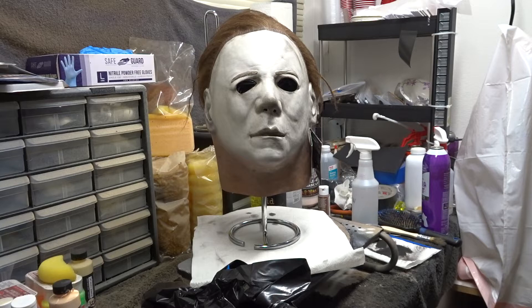And those are the minor adjustments that I made to the mask. I hope you enjoyed the video and thank you for watching.